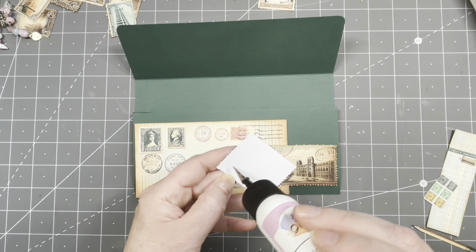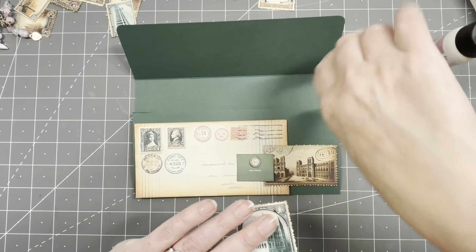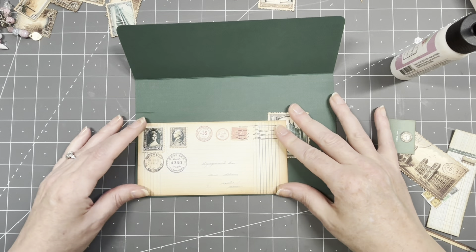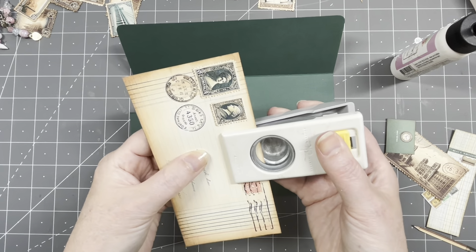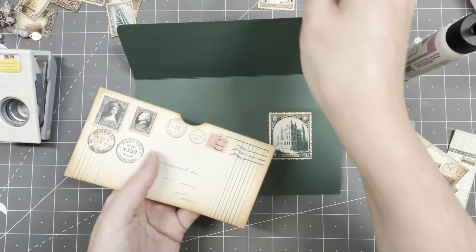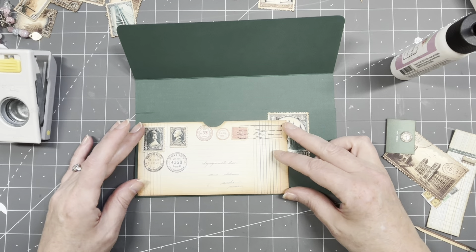I'm going to glue this one on first. I'm going to make a notch just to indicate that there is a pocket there that you can put something in. More inking then — yes, there we go. No corner roundings here. I'm going to stamp something there.